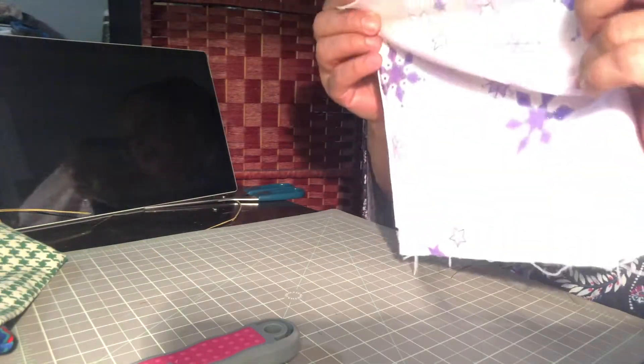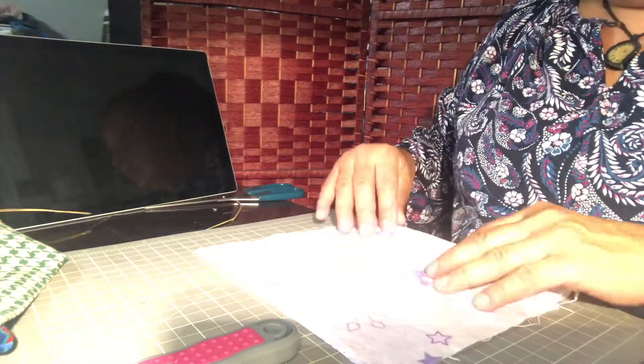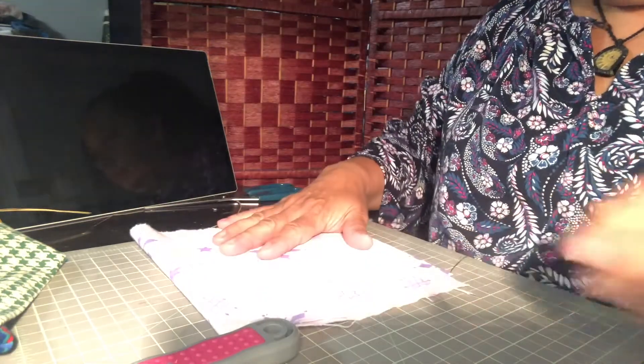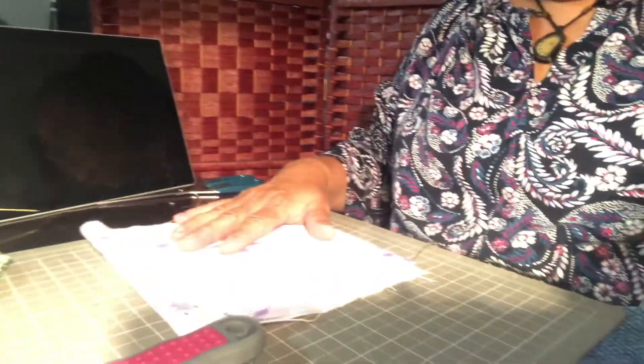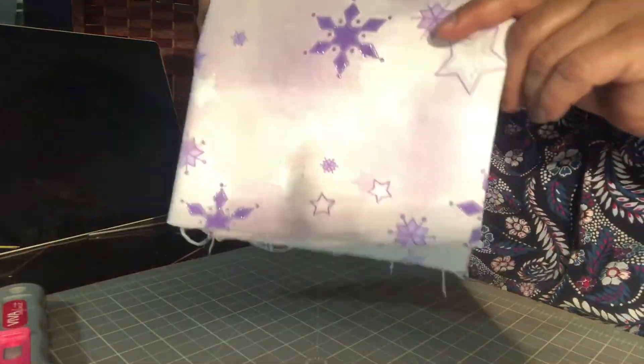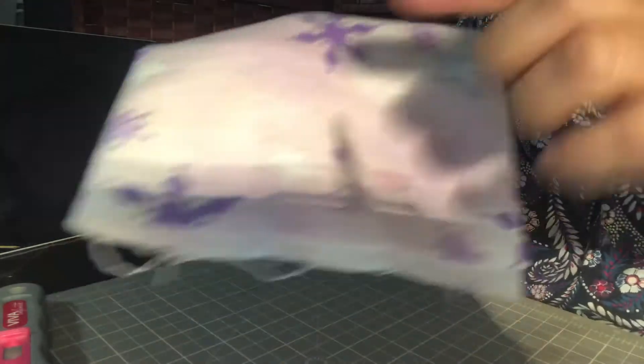I fold it to try and do as little cutting as possible. I want to make sure that you can see this well, so I'm just going to move it a little closer. You see how it's not quite even on one side here? I'm going to cut that edge off and make it nice and even.